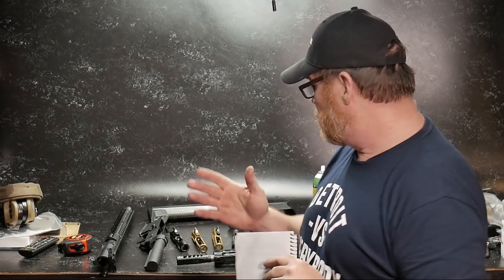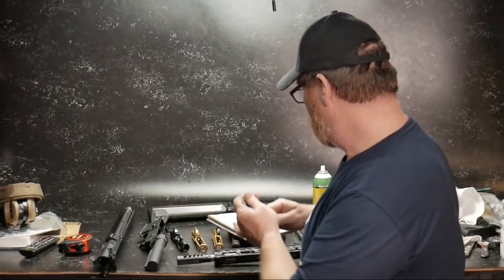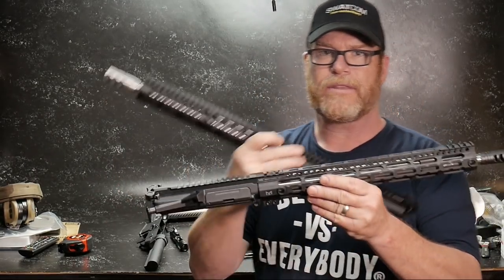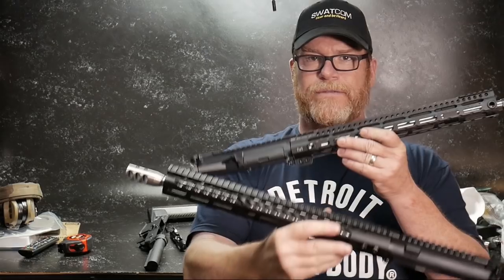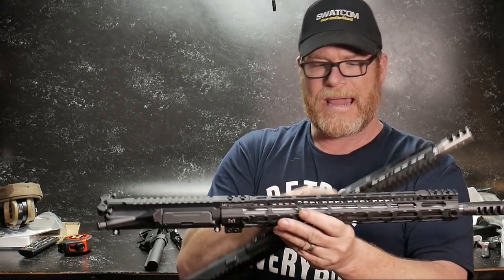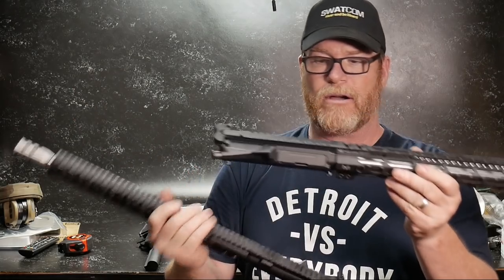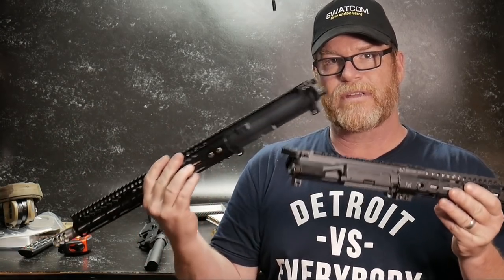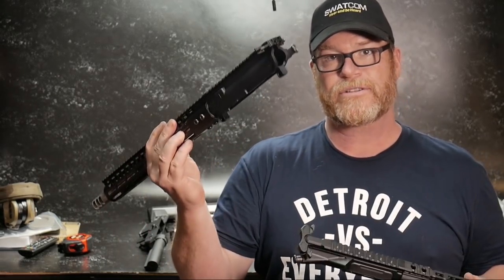So what have we done so far? We have built these two guys. These are two different uppers right now, with the barrels, the muzzle brake, gas block, gas tube, and hand guard. One of the things we haven't talked about are the receivers and the differences between them — full-blown versus economy.